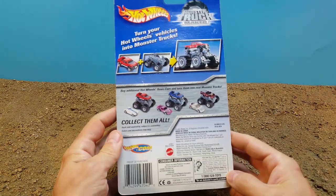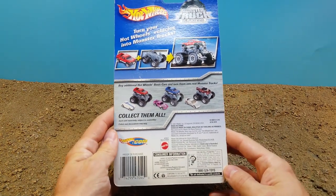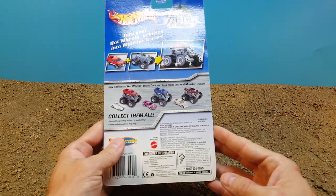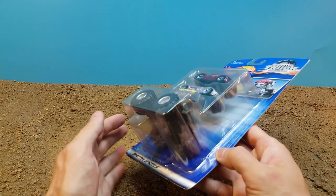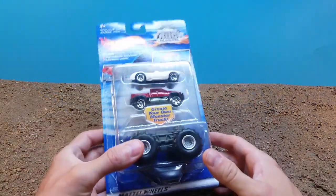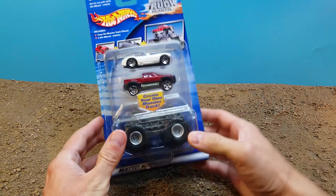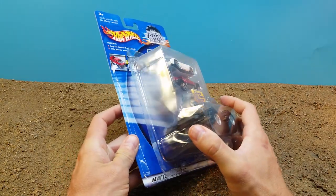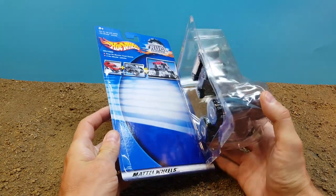Turn your Hot Wheels vehicles into monster trucks — it's very simple, straightforward, and a top-notch idea. Create your own monster truck; snap on monster truck chassis, two Hot Wheels vehicles. The one we are going to open comes with the Cunningham C4R and a Mega Duty truck. We're opening this one partly because when I got it, it was already open.